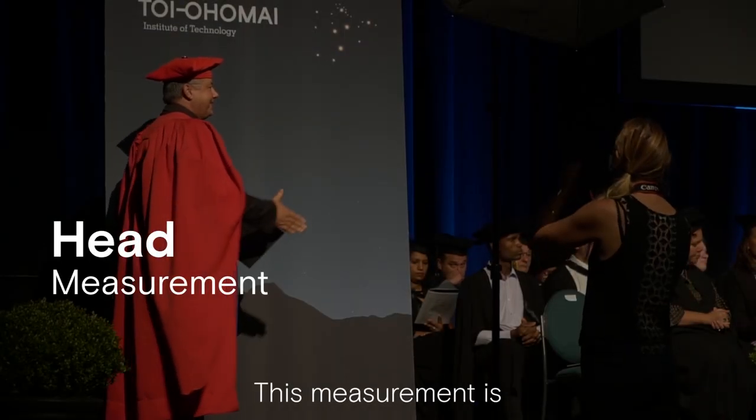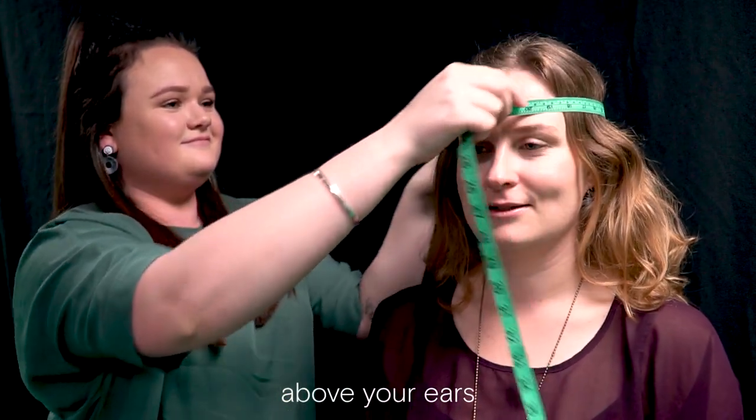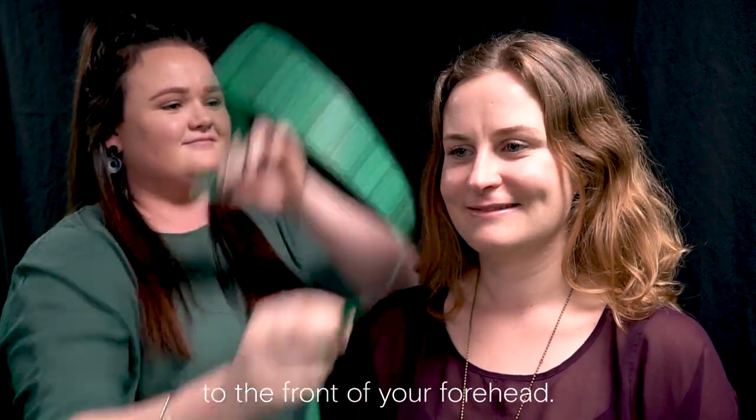Now let's measure your head. This measurement is required to get the right size trencher or graduation cap. Take the tape measure above your ears, around your head and bring the tape measure to the front of your forehead.